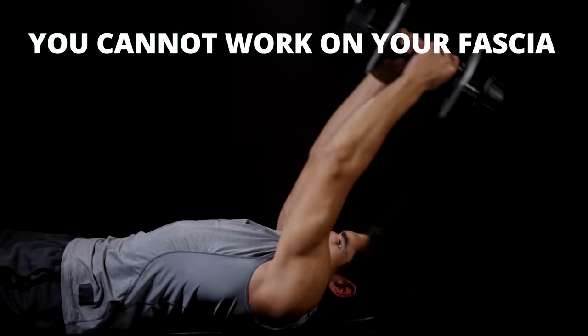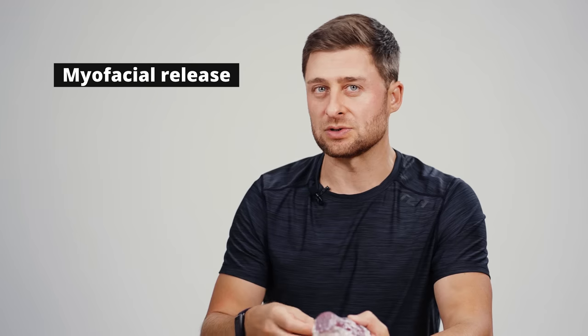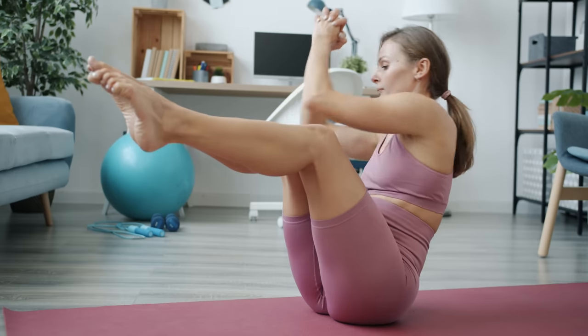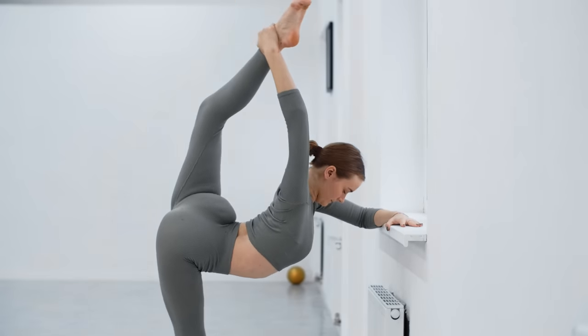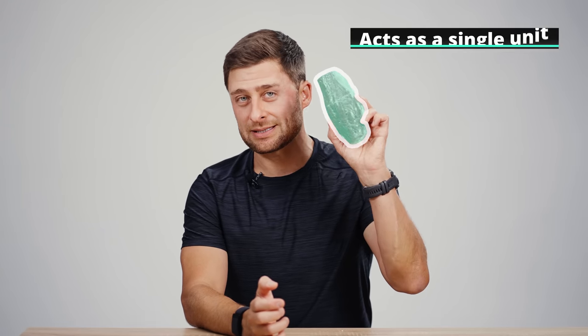However, you cannot work on your fascia outside of your muscle. The term that's used is myofascial training, myofascial release — and really, this is referring to musculofascial. Myo just means muscle, and fascia is this tissue we've been talking about. You cannot work on your fascia without affecting the muscle, and you cannot train or lengthen your muscles without working the fascia. So any form of strength training, ballistic training, plyometrics, or stretching — all of those things are going to affect your muscles and your fascia. So if you talk to a fitness professional or body worker who says they're able to isolate fascia, that's usually them using tricky language to overcomplicate something that is really pretty simple.